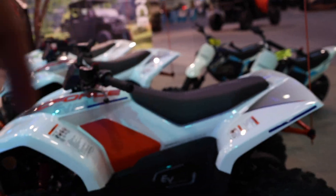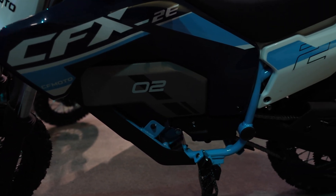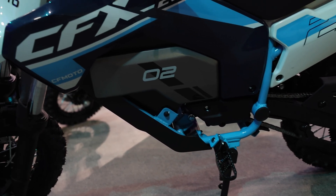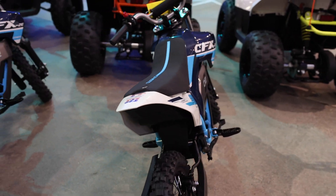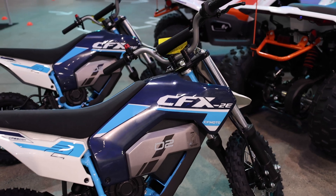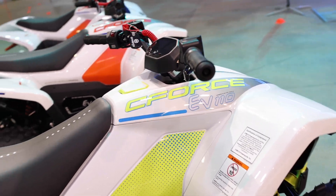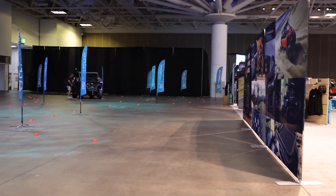Tell me down in the comment section, what do y'all think about them? Also, the CFMoto electric dirt bike, the CFX — it's the 2E. What do y'all think? Very beautiful design. Both of these are the same size. Pretty sweet guys. Some more videos to come on these. Just wanted to get you a quick little action video so you can see these handle out here on this little cool course that the CFMoto guys put together.